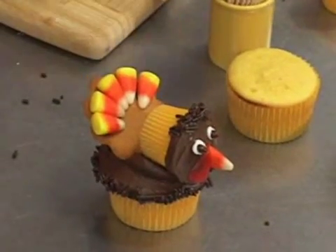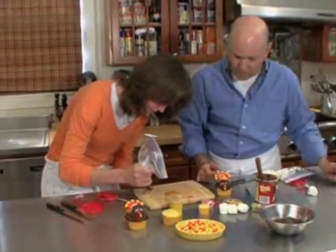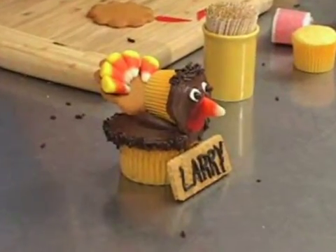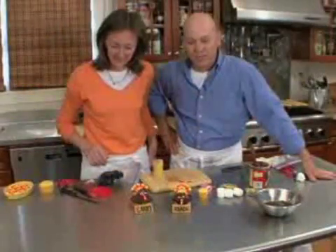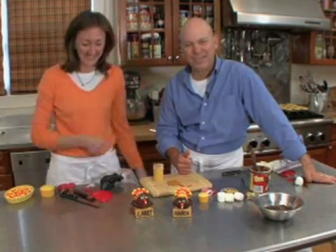There's my turkey! What I've got here is a piece of a graham cracker, and you can write everybody's name on it — it's your place card. So there you go, that's a terrific Thanksgiving project. You make one for everybody coming and let them know they're a turkey. Happy Thanksgiving from Hello Cupcake!